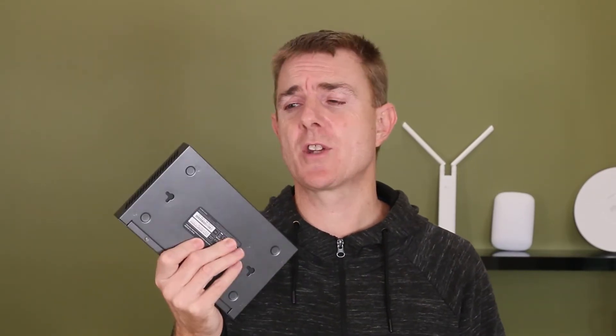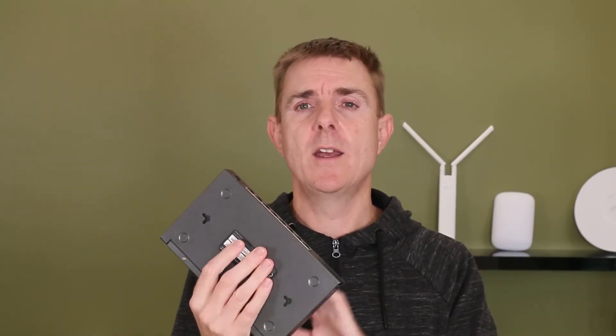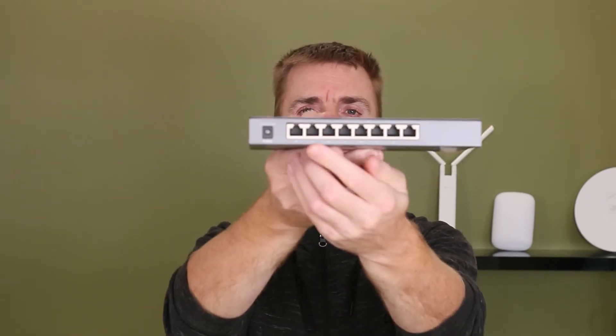I love these TP-Links. They're metal, they've been around for a long long time, they're resilient, they work, they do the job. There's no moving parts in here. It is side vented so just be aware of that if you do put this in a rack that you've got some airflow to help it. This is the back of the unit here.